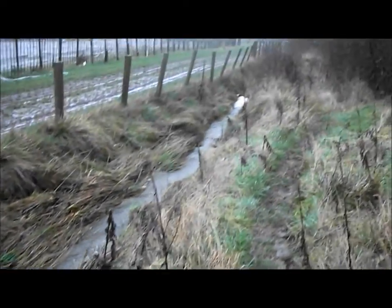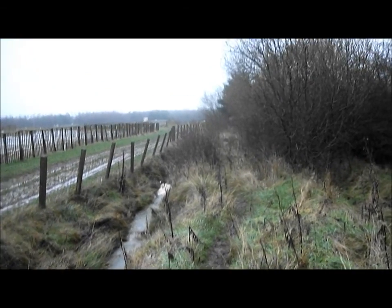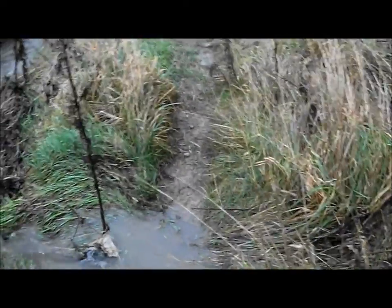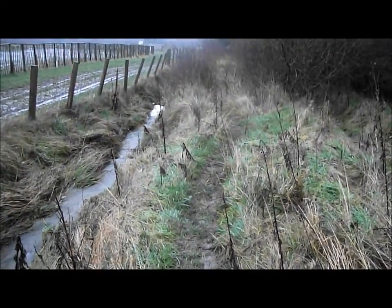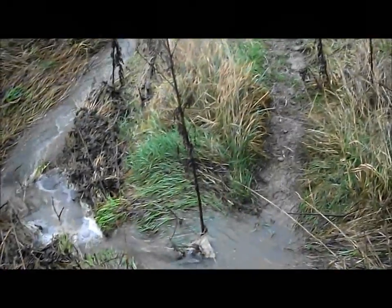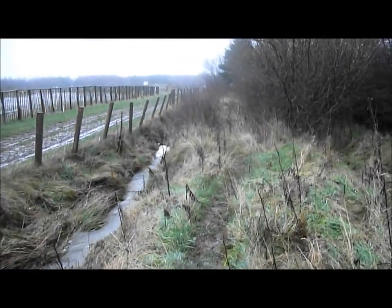There's a ditch here that's usually never got anything running down it — it goes all the way through the woodland I'm staying in. It did start flowing this year, but this is usually empty, so I'm quite surprised. Anyway, I'll crack on. I'll bring you back when I get there because I've got gear on my back and a bag on top of that, so crossing it I might fall over.